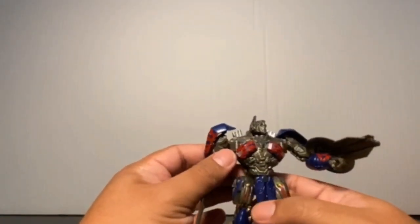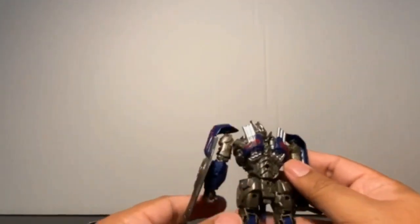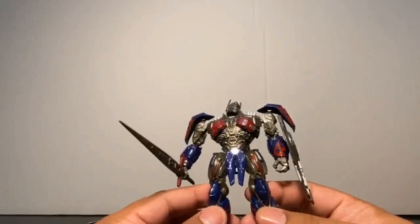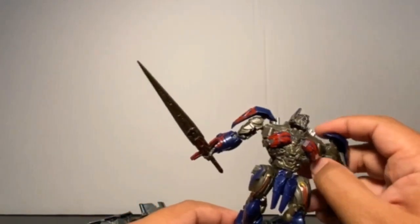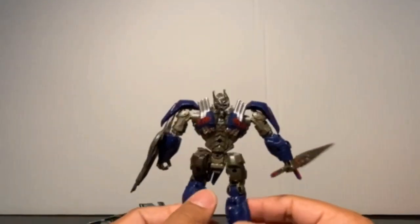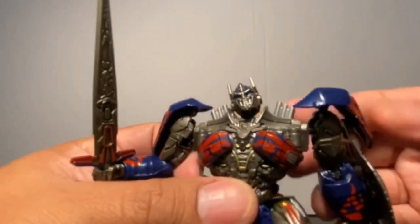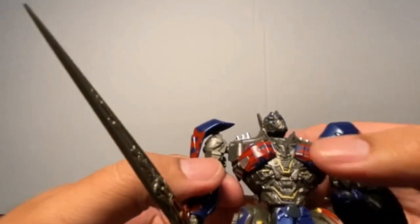Probably the best accessory ever — he also comes with this nicely done non-transforming Optimus Prime. There is a release from another manufacturer that came with a transforming Optimus Prime, basically a miniature of the Voyager Last Knight Optimus Prime. I personally prefer this non-transforming version because it's not hindered by transformation and it has a lot of poseability, along with a lot of nicely painted details. Lots of gold paint, and nicely and cleanly painted pecs.